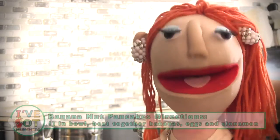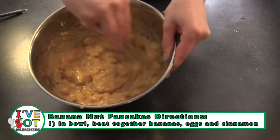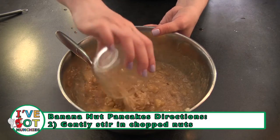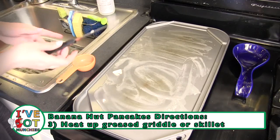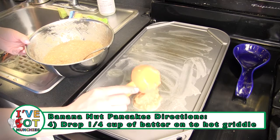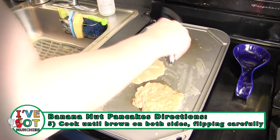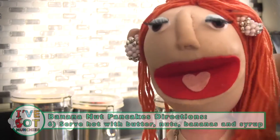First, in a bowl beat together peeled bananas, eggs, and cinnamon until fully blended, then gently stir in chopped nuts. Next, heat a large skillet or griddle greased with butter, then drop a fourth cup of batter onto the hot griddle. Cook until brown on both sides, flipping carefully.